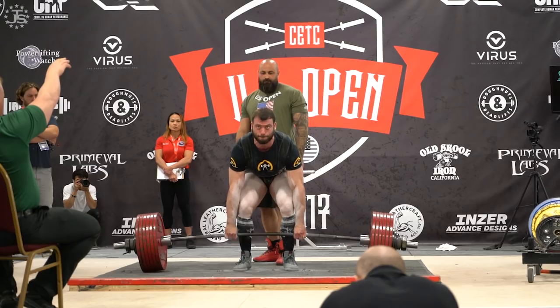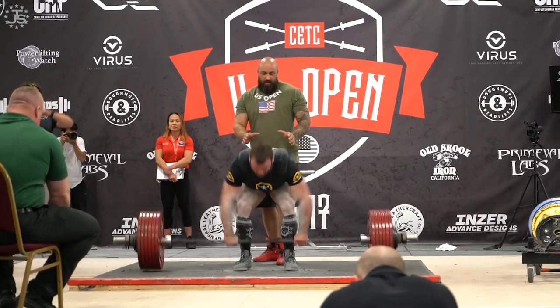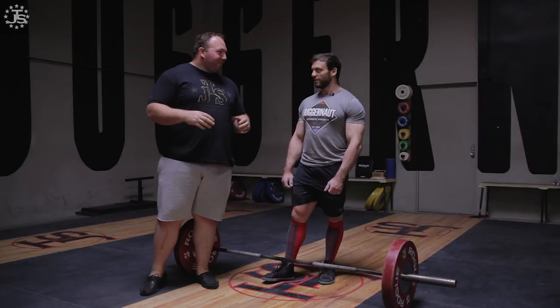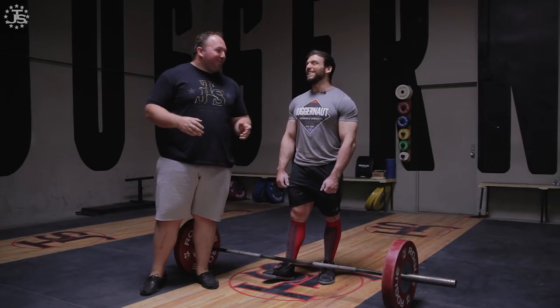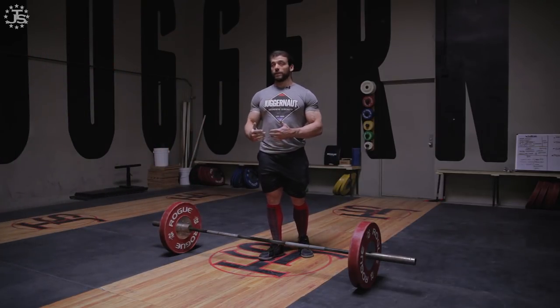Hey everybody, Chad Wesley Smith here, joined by US Open champion, 800-pound at 198 deadlifter, maybe world record holder by the time you're watching this — Ben Pollock. Ben is going to talk to us about a couple points in the deadlift, his specialty. Not a deadlift-only guy because he's a real powerlifter and does all three lifts, but definitely his best lift. Some tips for you and some things he's personally working on. Take it away.